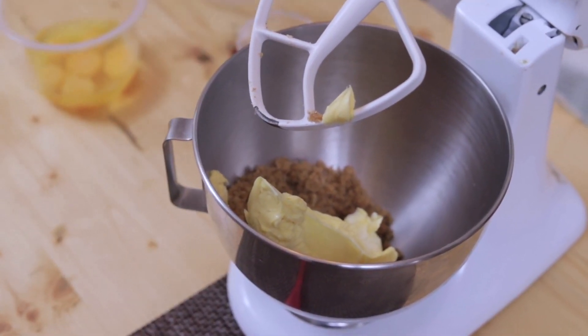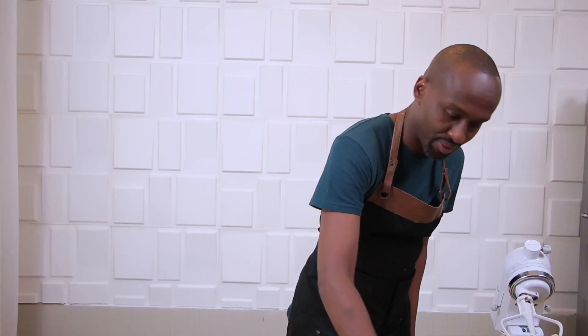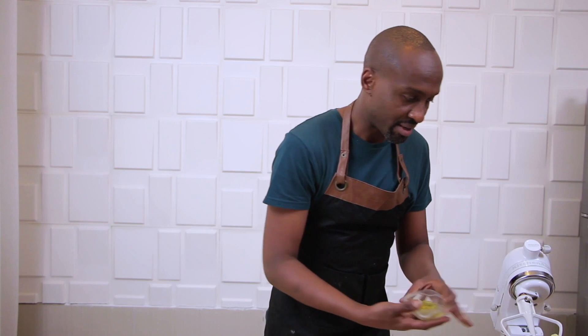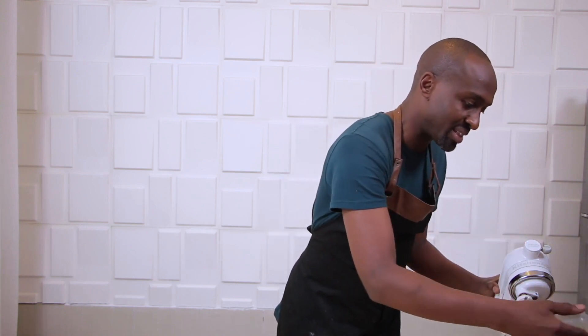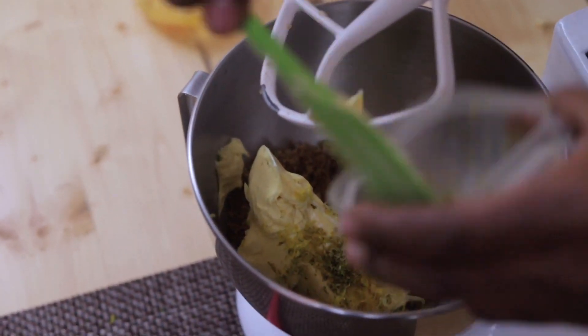I'm going to add vanilla essence - I use clear vanilla essence. You might have noticed I use a lot of clear vanilla essence. I also put in grated lemon.